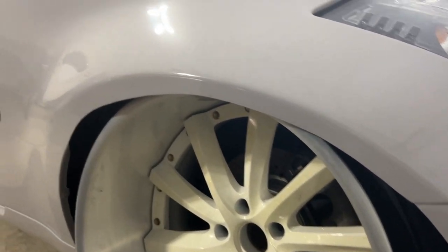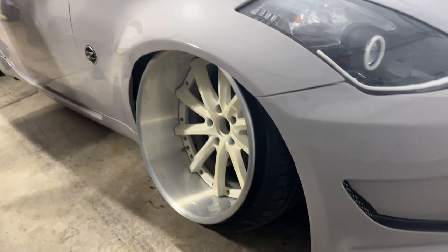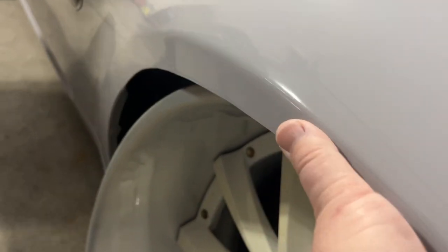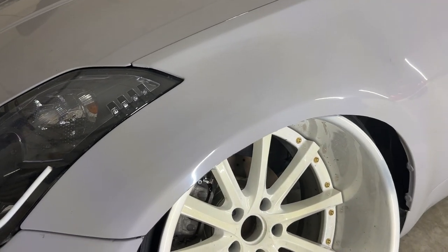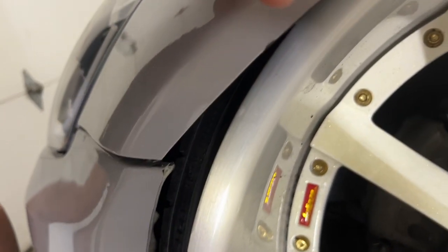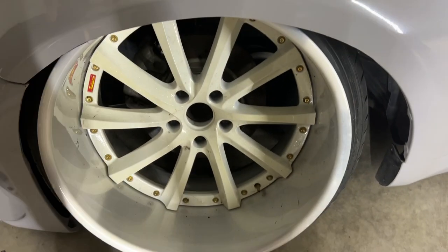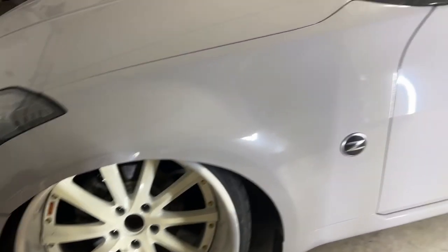The front fenders aren't finished either and will need to be cut further. The purpose of radiusing out the front was to help with turn radius — the bumpers were radiused out too. Without doing that there was zero turn radius. It's still very minimal, but at least it's drivable now. Previously it took about a five-point turn just to get out of a driveway. This car is slowly turning into a trailer-only build.